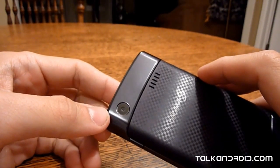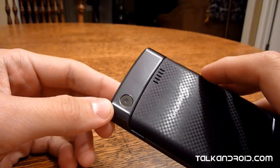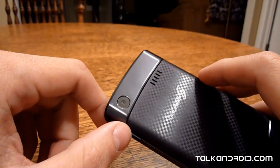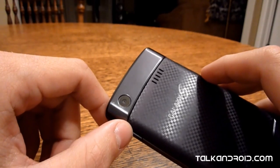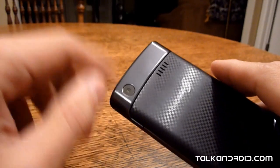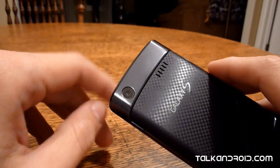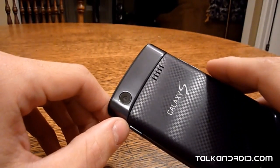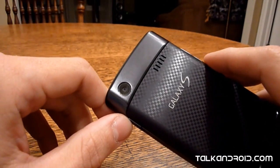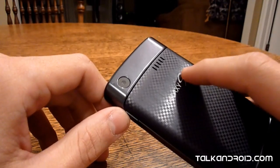We just actually uploaded some pictures from the 5 megapixel camera as well as some video, which is 720p. If you watch it and look at the pictures, you'll see the camera isn't that good. Sorry to say — maybe the flash would help, but low light pictures are bad. Outside it's okay, but nothing to write home about.